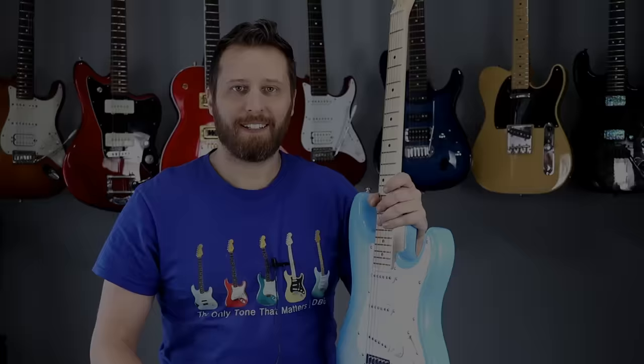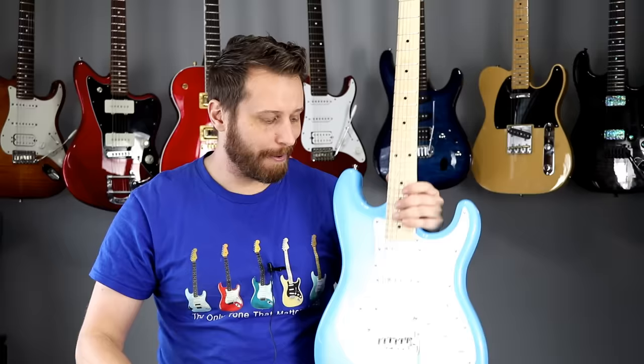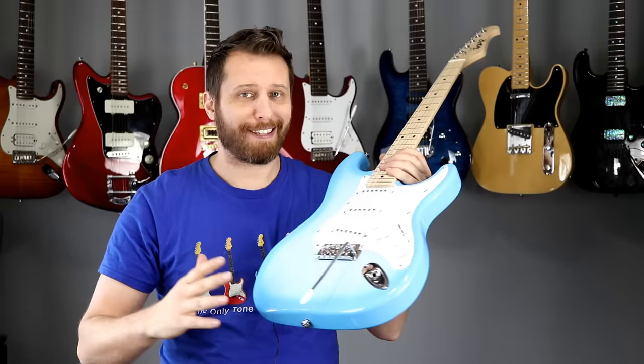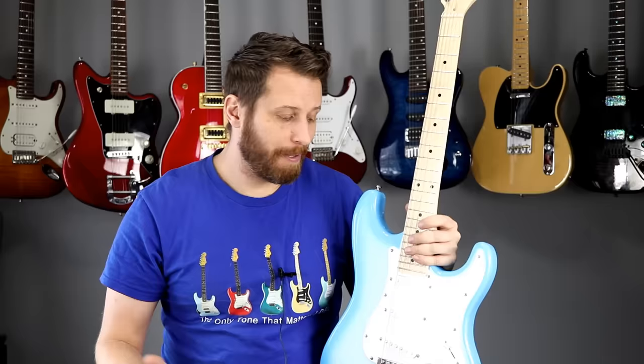Here are my final thoughts on the Indio Classic. It's a heck of a guitar for a hundred bucks — you get tons of guitar. Gig bag included, everything for a hundred bucks, much better than any hundred dollar guitar I ever played when I was learning. I would say perfect for a beginner, a backup guitar, or if you don't have a Strat-style guitar in your collection. I can't vouch for the quality control — my guitar was pretty good overall, but someone else's might not be, and that's the nature of the game. I was also missing the whammy bar, so maybe they're not sold with one, but they should be if they have a tremolo system.